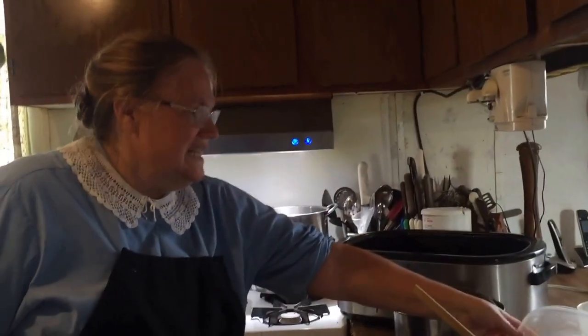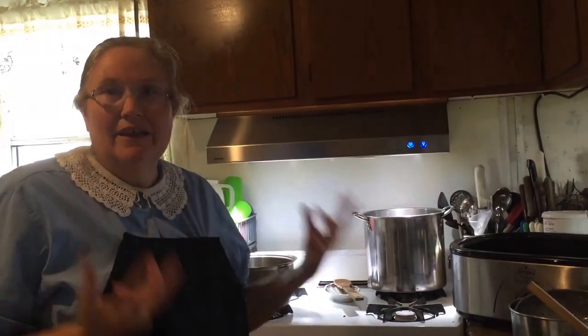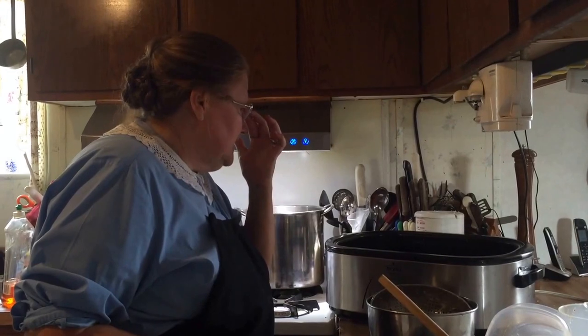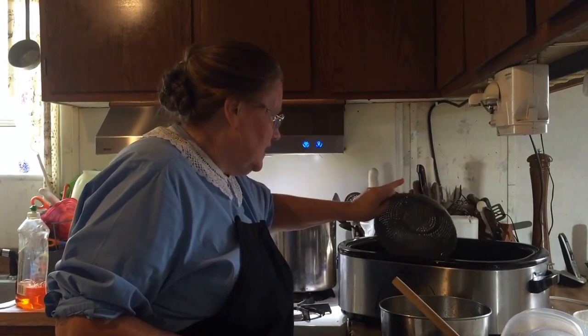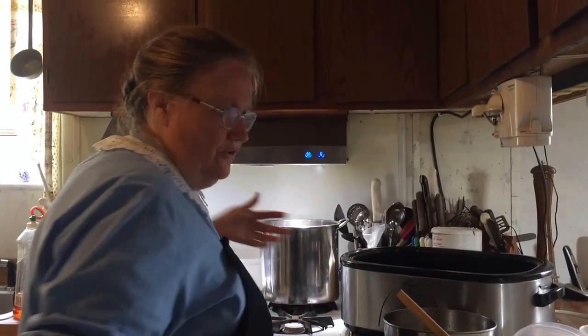Soap making — soap is nothing more than an alkali and fats that react together to make soap. I've taken some raw pig fat, lard that I've had in the freezer for a while, and I am cooking it down to extract the grease from it.